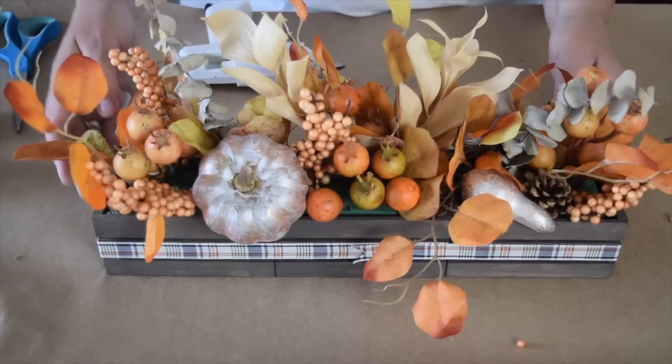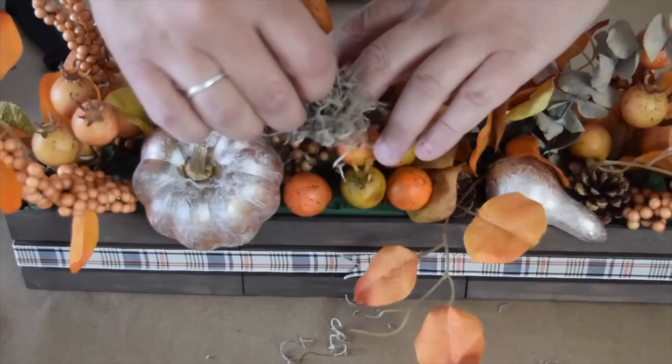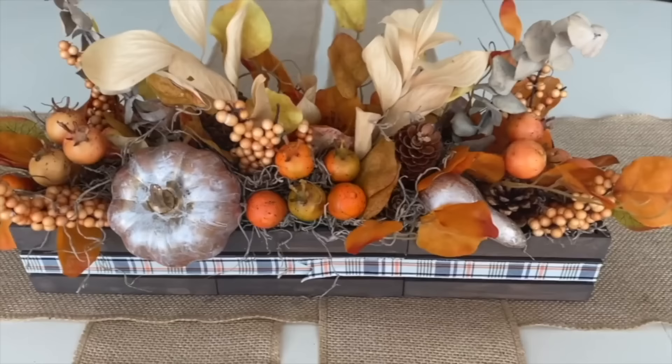Once you have a nice amount of things inside, grab some moss to finish it off. These little crates were perfect to turn into a fall centerpiece — quick, easy, and absolutely beautiful.